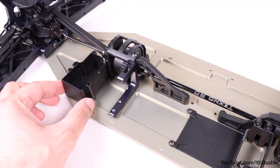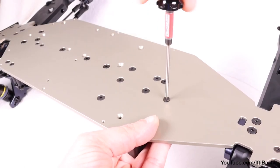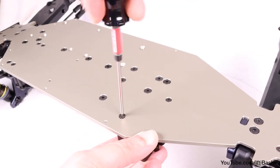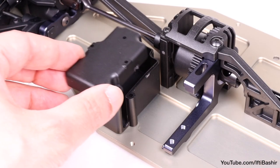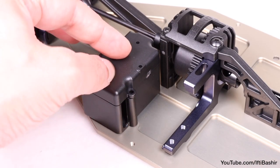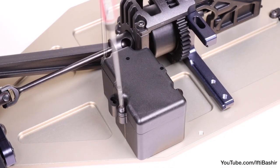Next, we'll get the receiver tray into position by the center differential at the rear, and this is also secured from below with two 14mm flat head screws. I'll be installing my receiver after the build is complete, so I'll place the receiver cover on top and loosely fit it with three 8mm button head screws.